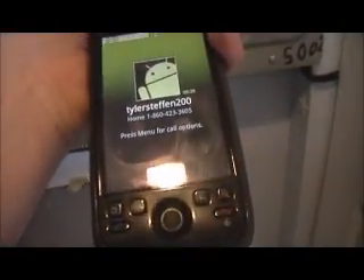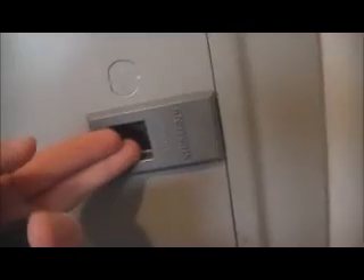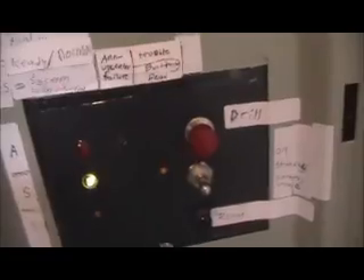Hey guys, this is TSL Tyler coming at you with another fire alarm test, and I am on the phone with Dr. Roger. I am going to do another fire alarm test. I know it's two system tests in two days in a row — it's unheard of — but I wanted to share the new thing on my panel. It is instant activation for drill now, not for pull station, just for drill. But here we go.